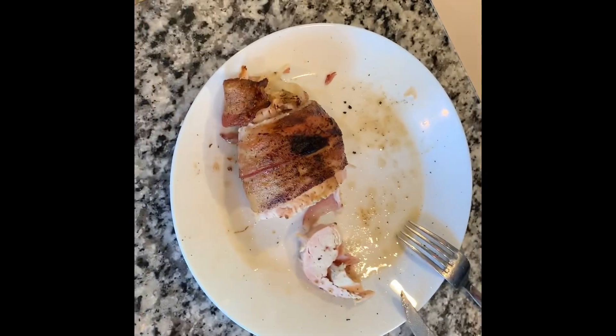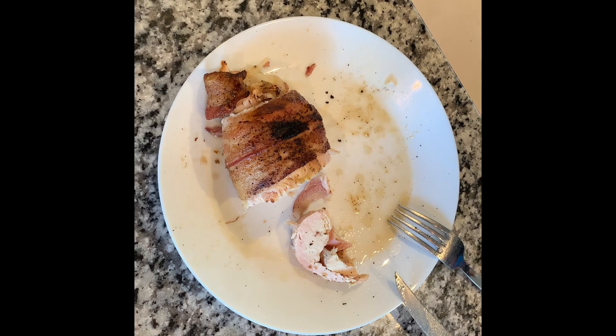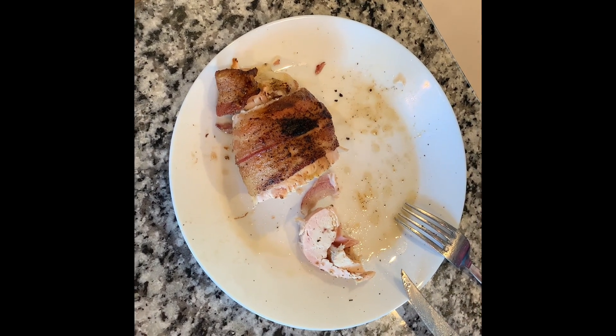Alright, well thank you for watching! Yeah, again — big boss barbecue and good eats. Hope you liked the video. Please hit like, leave a comment, subscribe to the channel, and we will see you soon. Have a great day!